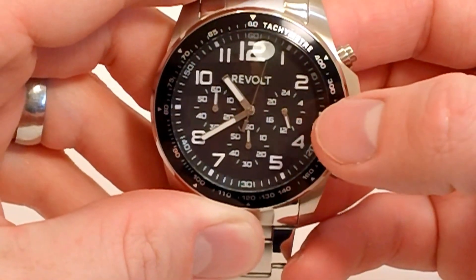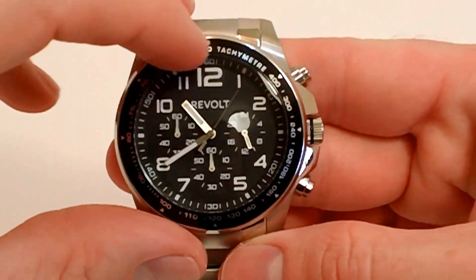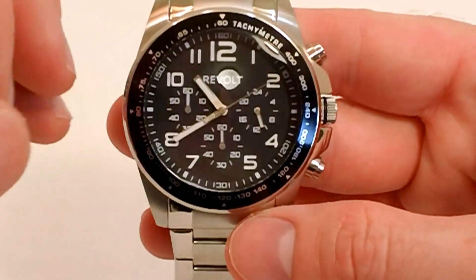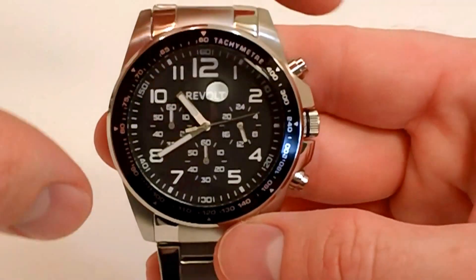You also have a 24-hour clock and a tachymeter on the outside of the bezel. On this model, very bright luminous hands and markers — nice look to it — along with the hardened mineral crystal.